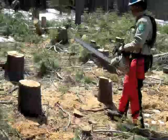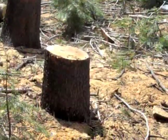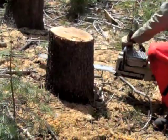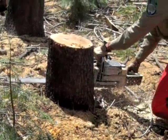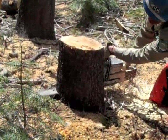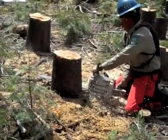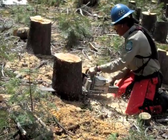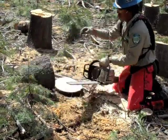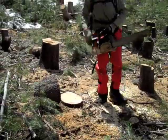Now we're going to have a demonstration of Mica cutting down the stump. Alright, let's see. Ohhhh. Very nice.